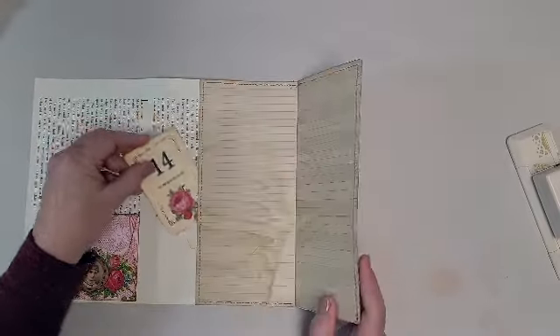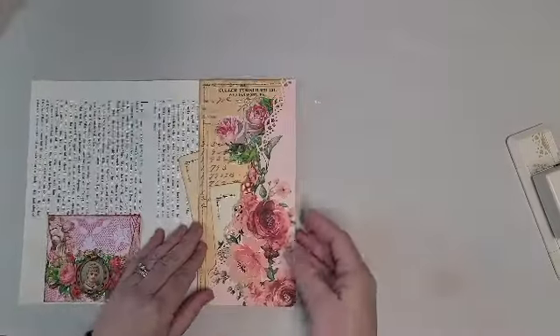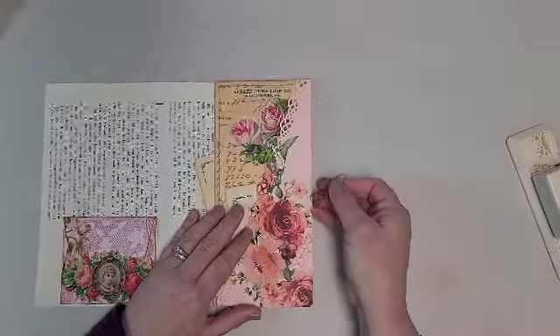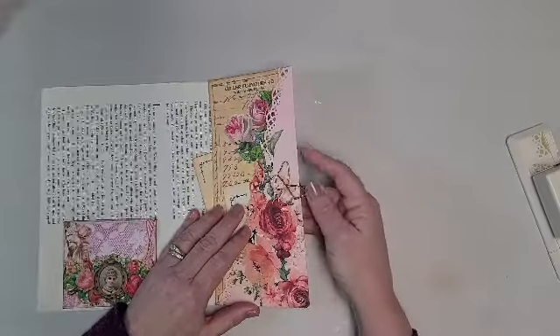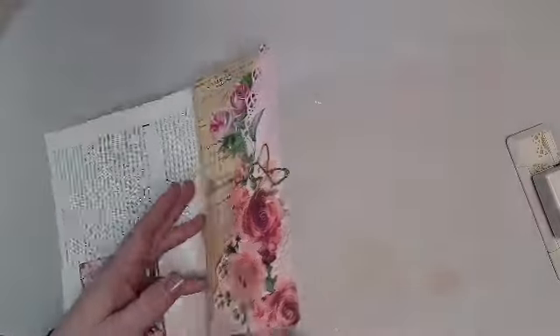Now we've got a pocket here, and I'm going to put a pocket here, and a pocket here, and all sorts of journaling space here. And I can just use my little paper clip to keep that from flopping around as you're turning the journal pages.